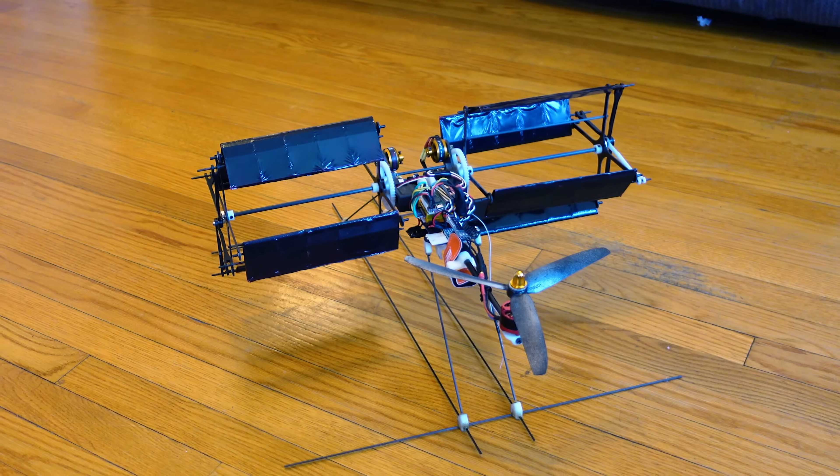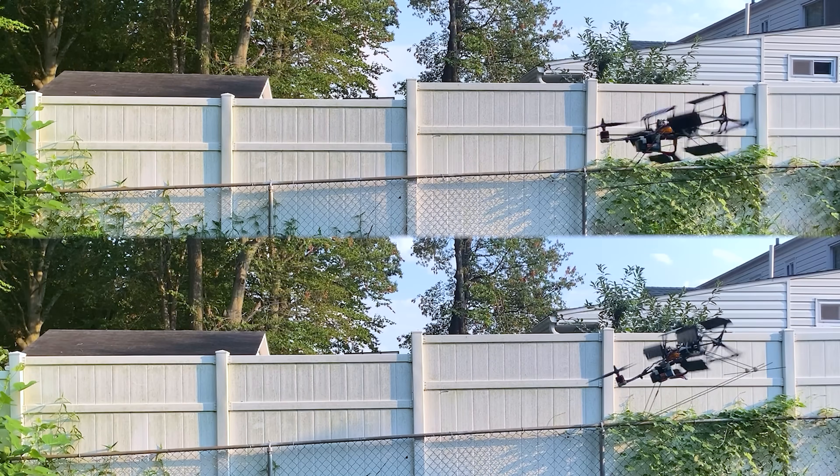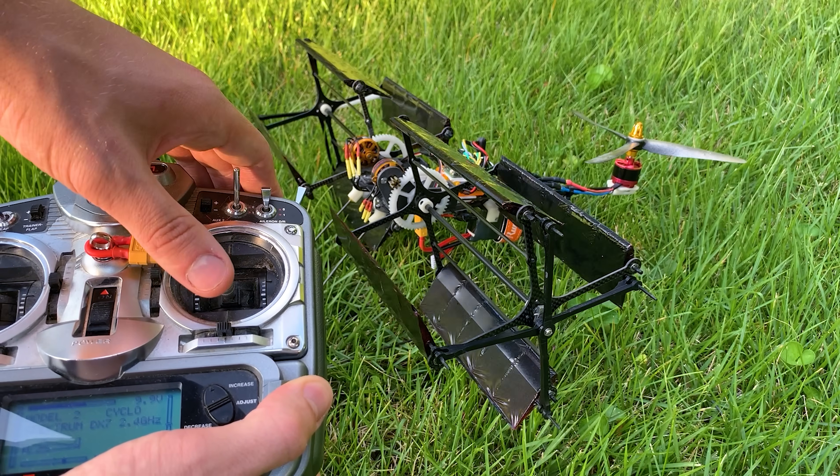This is my cyclorotor drone. It hovers around like any other multirotor drone, but it can translate forward and backward without needing to physically rotate like a regular drone, due to the unique thrust vectoring ability of the cyclorotor.